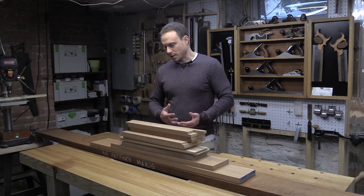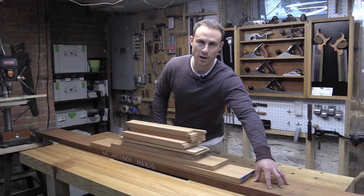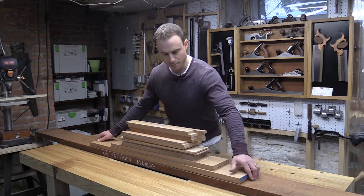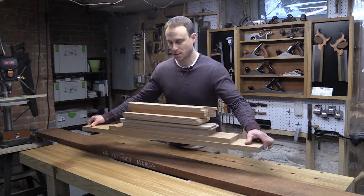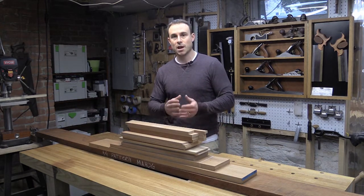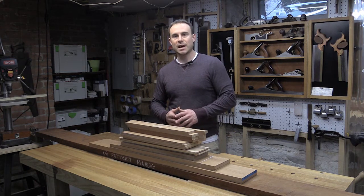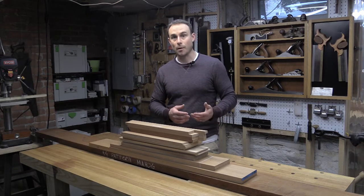So I thought it might make sense to work on a project before that to really help me get my groove back, so I'll be a lot more confident going into that sideboard piece. I've gone out and sourced some genuine pattern mahogany — the same material I'm going to use on the sideboard — milled it up already. This is going to be a much smaller, easily accessible project, but it's going to incorporate a lot of those same elements: dovetails, drawers, cabinets, and doors. Let's head over to the computer and I'll show you what I came up with for my groove project.